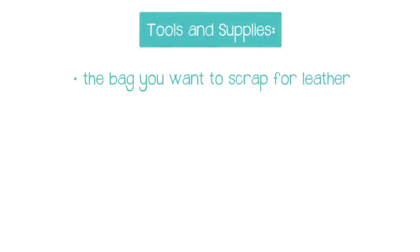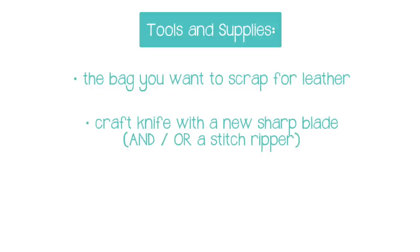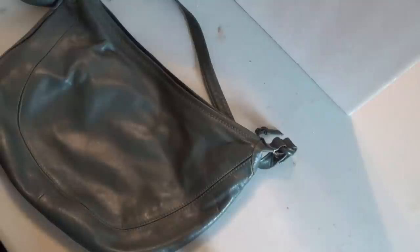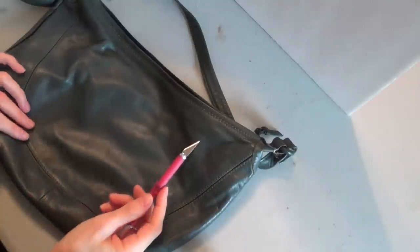Today we're just going to focus on cutting up this bag and getting as much leather as we can from it. All you need for this project is the bag you'd like to cut up, a craft knife with a new sharp blade or a stitch ripper, a work surface that's safe for cutting on, and optionally a metal-edged ruler.